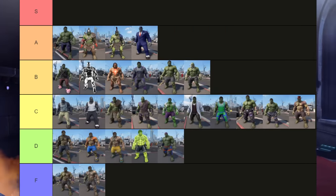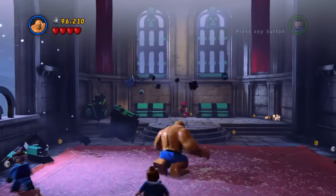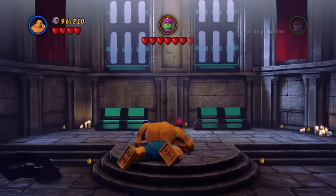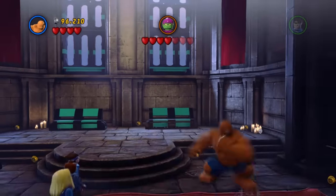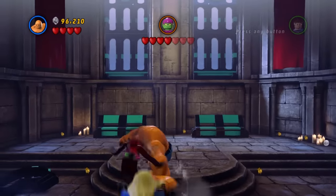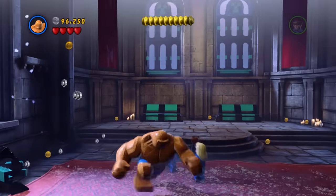I've made a tier list of all his outfits in this game — link in the description as usual. Before we close out, I want to do something a little different. I get a lot of comments saying I'm too negative, which begs the question of what I would have liked to have seen instead. Here are the top 5 different looks for Hulk that I would have liked to see.